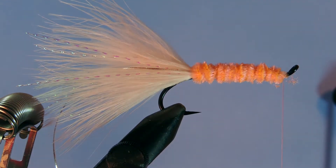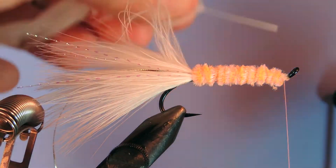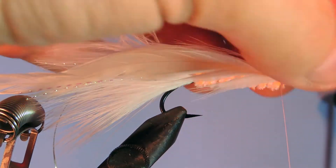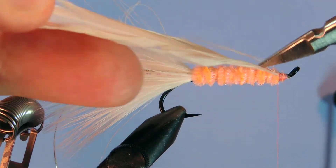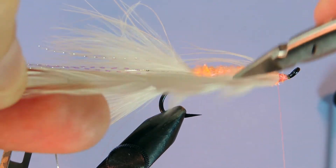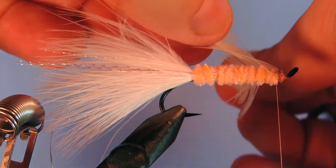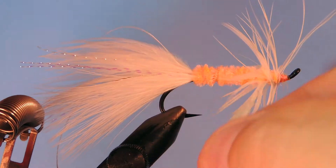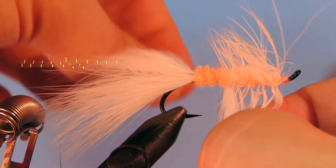Now I'm going to take a piece of white schlappen. I'm going to take the fluff off the bottom and trim the stem a little bit, and we're just going to wrap that in at the eye. Fold the stem back to secure it. I'm going to pull that feather out and just run my scissors along. This is basically a woolly bugger tied with a little bit bigger hackle than what you would normally use. Normally we'd use a saddle hackle — the schlappen is a bit more webby and the fibers lay down and get a little bit more movement in the water.